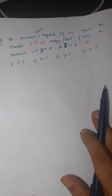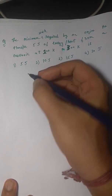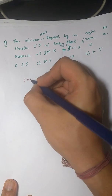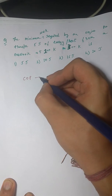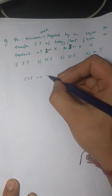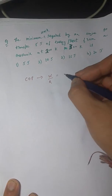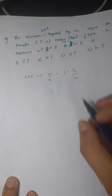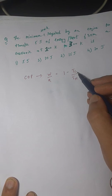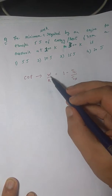I will first approach this using the Carnot engine formula to show you why it is wrong. The coefficient of performance (COP) for a Carnot engine is W by Q, which equals one minus T_c over T_h, where T_c is the temperature of the cold reservoir, T_h is the temperature of the hot reservoir, Q is the heat transferred, and W is the work done.